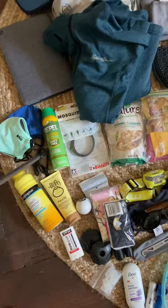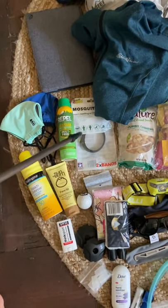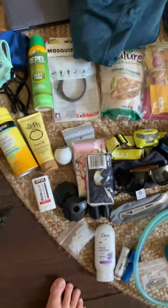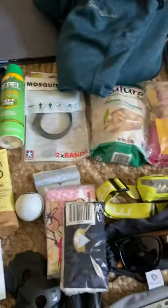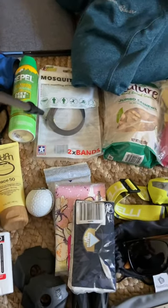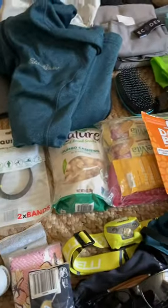Spray sunscreen, spray bug spray — I did not have bug spray last time and got totally eaten up, and I've already seen a bunch of mosquitoes. I really wanted to find a smaller one but couldn't in time, so I'm carrying a little extra weight there. Special face sunscreen to really protect my face out there, and also a sunscreen stick for easy application. I've needed a golf ball to roll out my feet if they get sore, and mosquito insect repellent wristbands — I may ditch one of those if things feel too heavy.